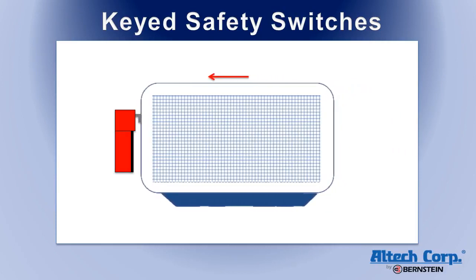Generally, the switch mounts on the fixed machine frame, and the key mounts on the moving door. When the door is closed, the key is inserted into the switch, closing the normally closed contacts.